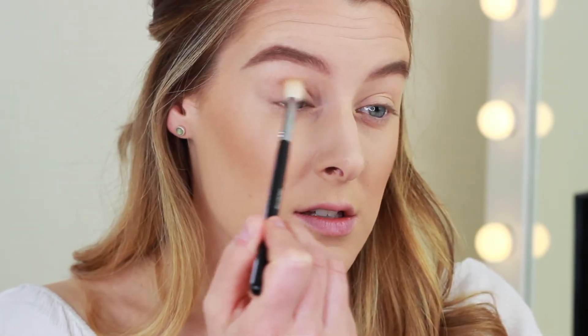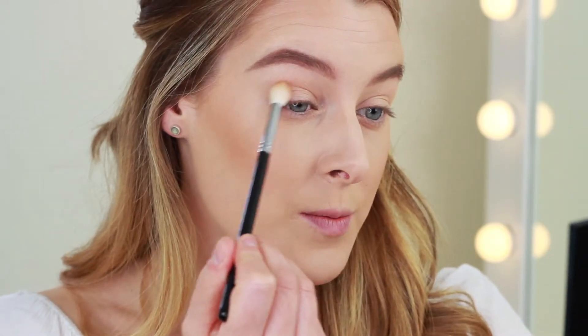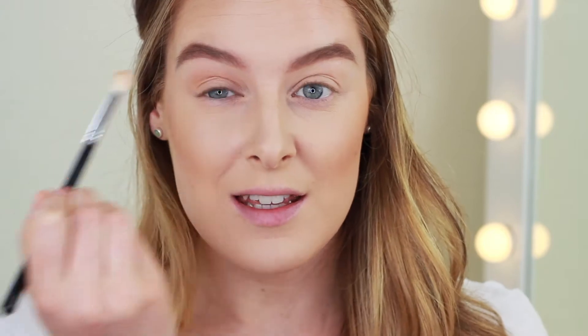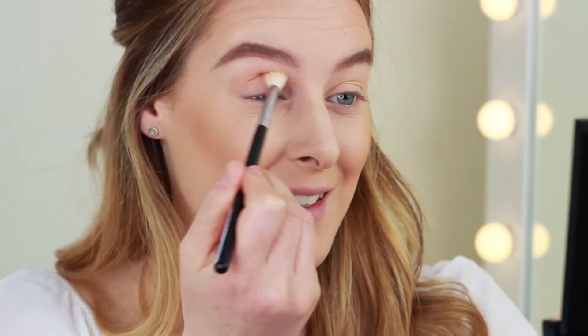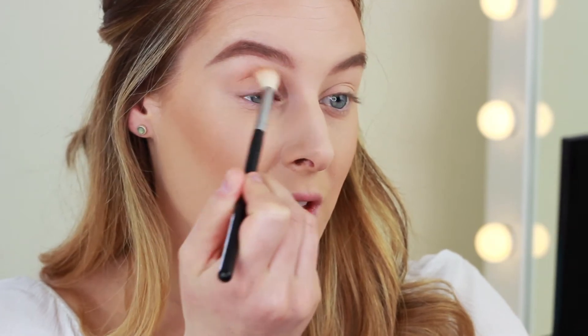I'm going to start with Burnt Orange because that's a really nice transition shade, so I'm just taking this into the crease. I'm only picking up small amounts because these do have a bit of fallout and I've already done the rest of my makeup. Next I'm going to take Realgar, which is just a little bit more of a burnt orange than the first one.